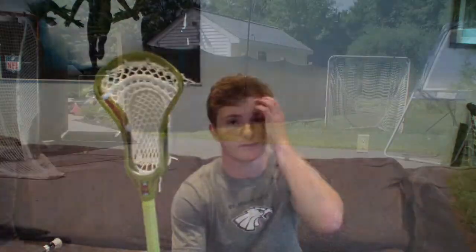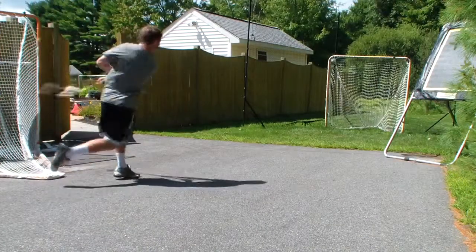It's definitely the head to get. You'll be sniping top corner every time if you string this the way you want. It just has a nice flow and a nice feel when you throw or when you rip.